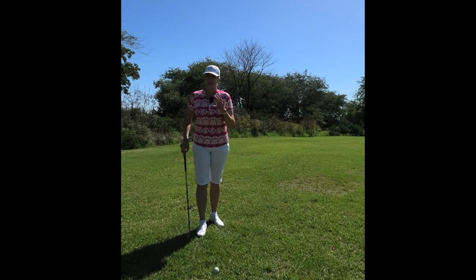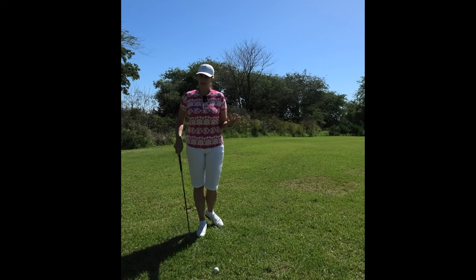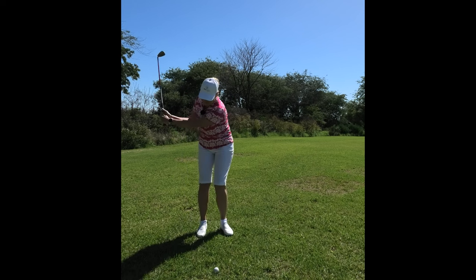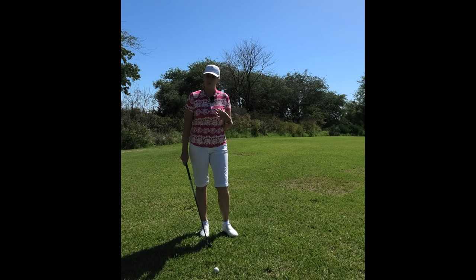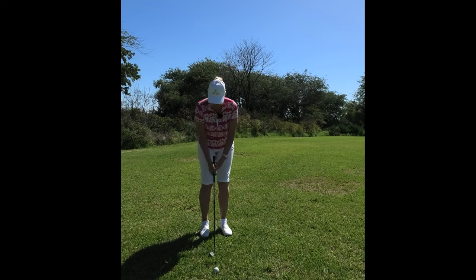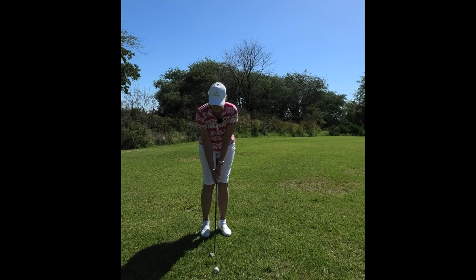If you are playing less than a full swing — so like a half swing on your wedge or some shorter shots — make sure you always grip down. It gives you a lot more control. The shorter the shot, the lower you're going to grip down the club.